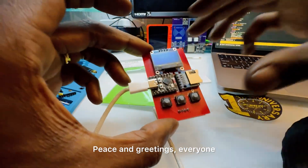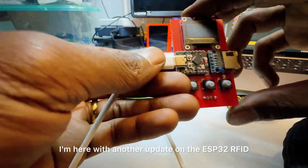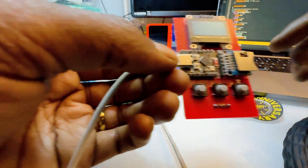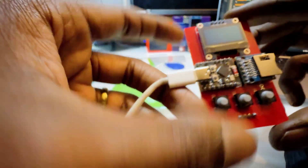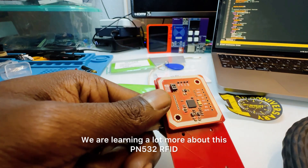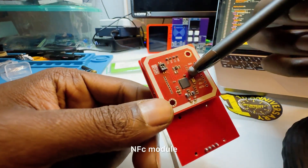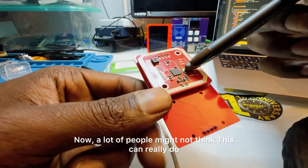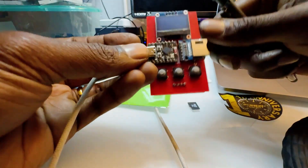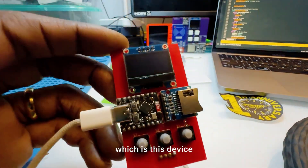Peace and greetings everyone. I'm here with another update on the ESP32 RFID NFC device — a really cool device that is getting rolling updates. We are learning a lot more about this PN532 RFID NFC module. A lot of people might not think this can really do that much because there's not that much code out there, but let's walk through the awesomeness of this device.